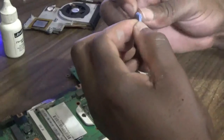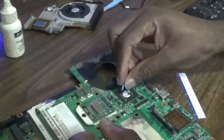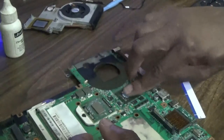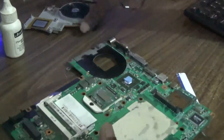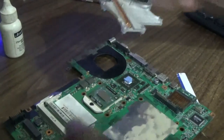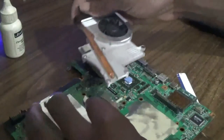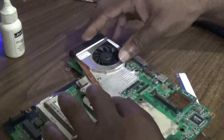I'm going to put a piece of thermal tape over the graphics card. Alright, that's just about it. Next step is to reinstall the heat sink back.